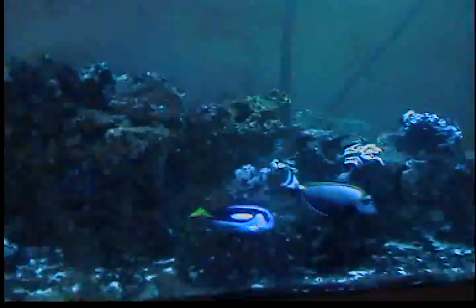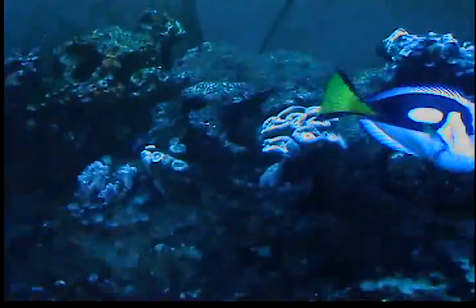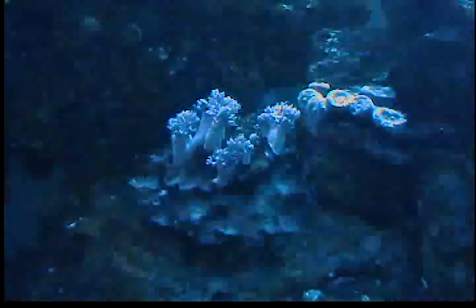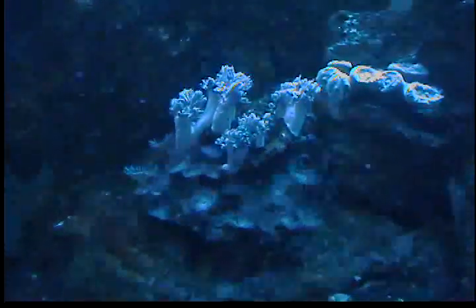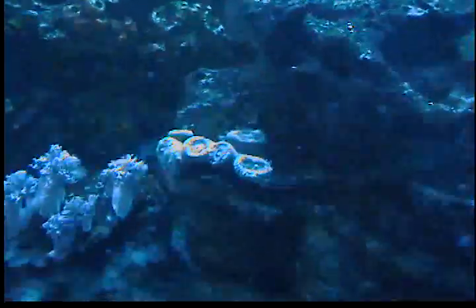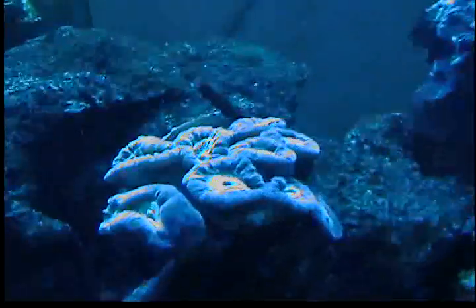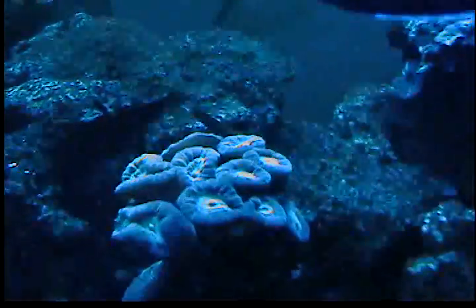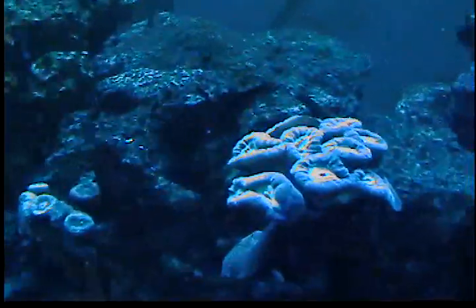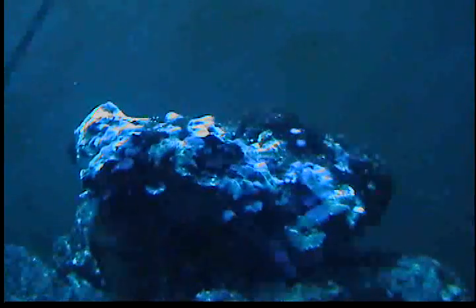Along with the red slime, I want to get some advice on these corals I have. I got some Xenia. I believe those other things on the rocks are called polyps, I'm not sure. I got some trumpet. I can't remember what the name of these are. I'm sorry if the view ain't so great — my actinic lights just turned on. And a rock full of mushrooms.